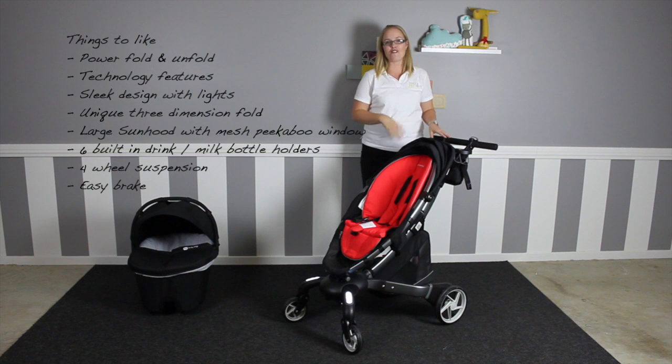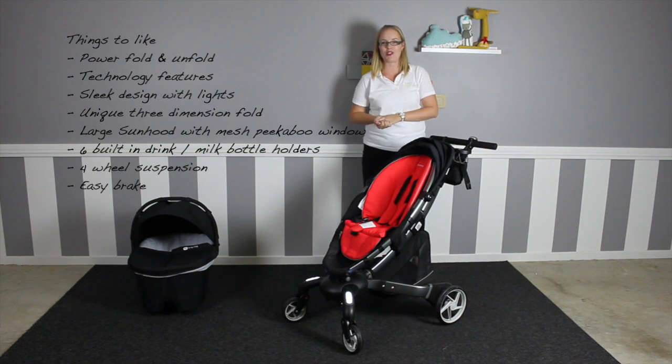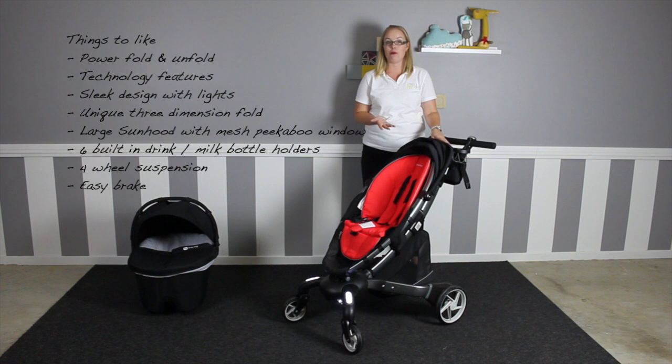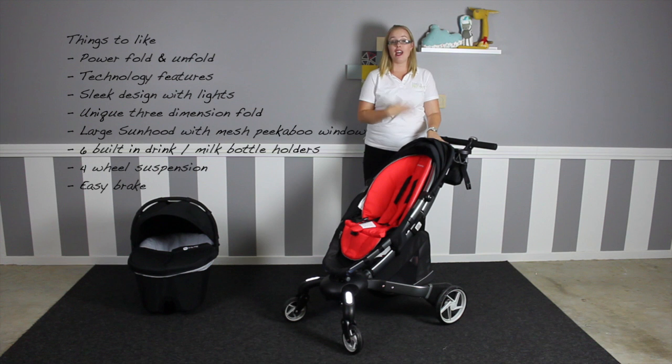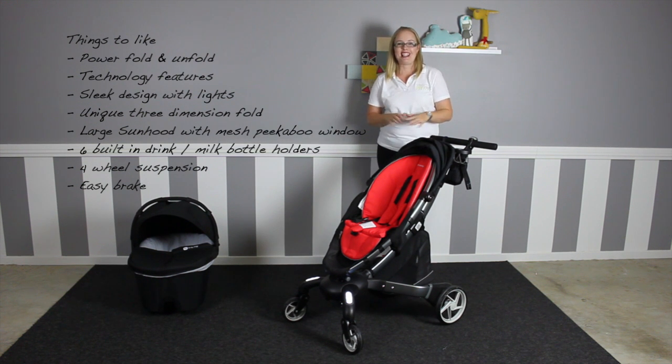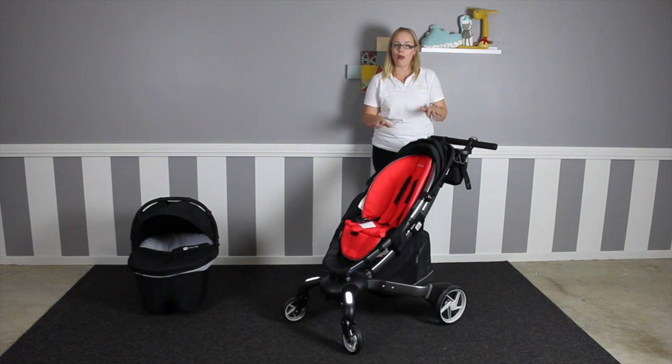Things to like: the power fold and unfold means no stress for mum or dad working out levers and seat positions. Tech-loving parents will love the digital display — keeping track of walking speed, distance walked, temperature, battery life, and with the extra attachment, the phone charger. It's sleek, shiny, and has its own lights. The unique compact 3-dimension fold is great, as is the large sun hood with large mesh peekaboo window. Also the 6 built-in cup or drink holders, 4-wheel suspension, and the sandal-friendly brake.